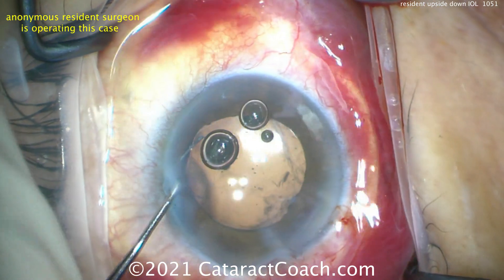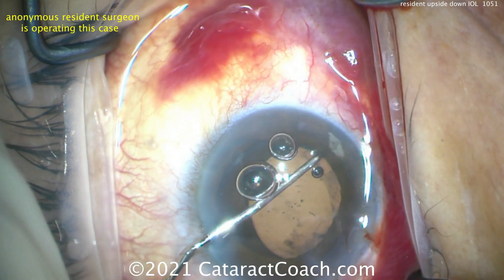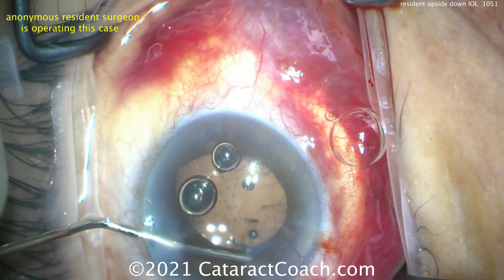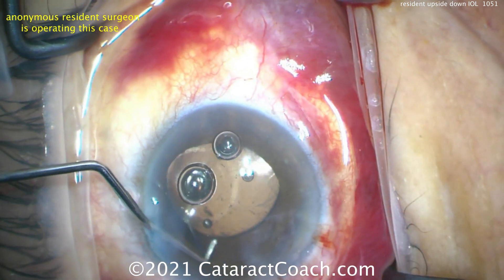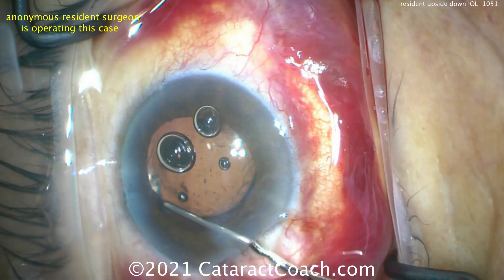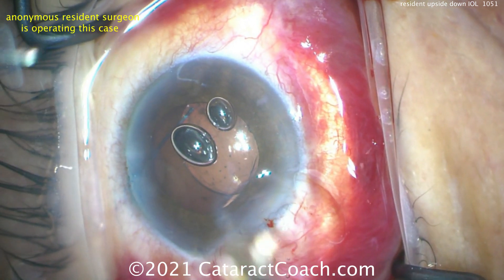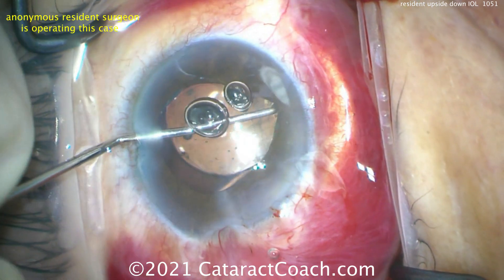Dialing it around — there's the second haptic — we'll get both in the sulcus, center the lens. Remember this has the correct posterior angulation because the haptics are angulated on the optic. It won't sit too close to the posterior surface of the iris; it'll sit in an appropriate position just in front of the anterior capsular rim. Dialing a little more to get better support, making sure it stays centered. That last haptic isn't quite in the sulcus yet — dial it in. Rotate a little more, ensuring the haptics are secure. If one haptic is behind the anterior capsule, you'll have a dislocated lens post-op. Bring it centrally — there you go. Still no vitreous prolapse, by some miracle.